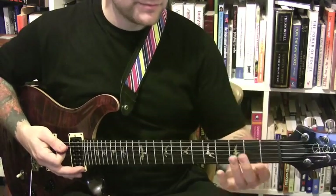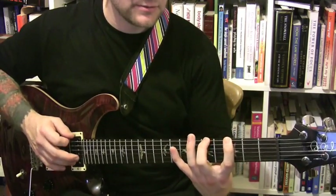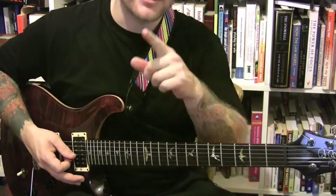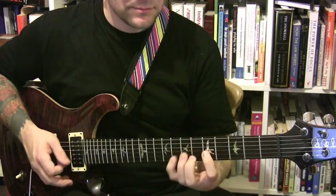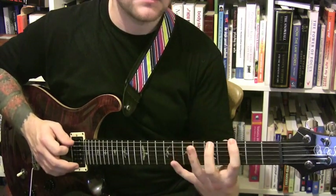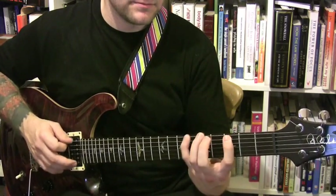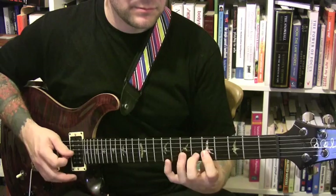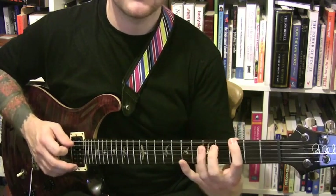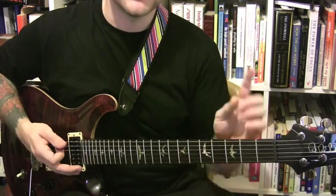I'll play the first scale on G, which will be the G Major. Then I'll play the G Dorian. Then I'll play the G Phrygian — sorry, I said Lydian but I mean the G Phrygian.